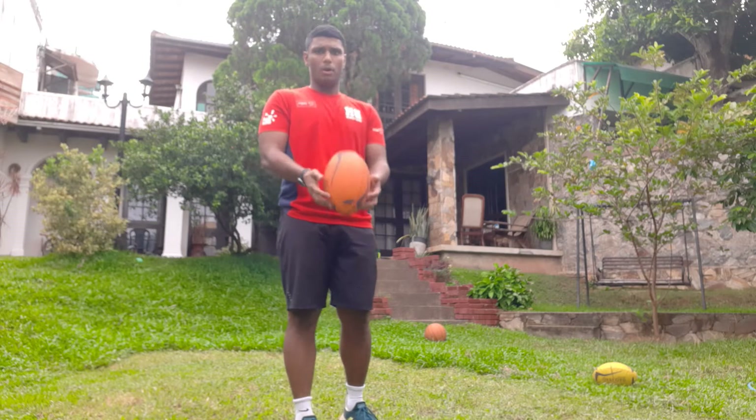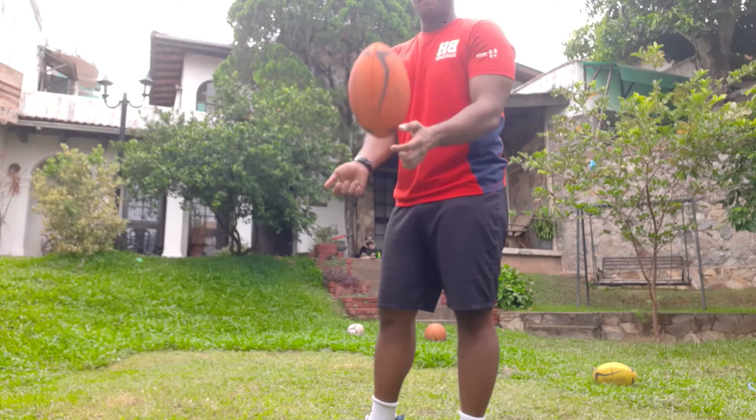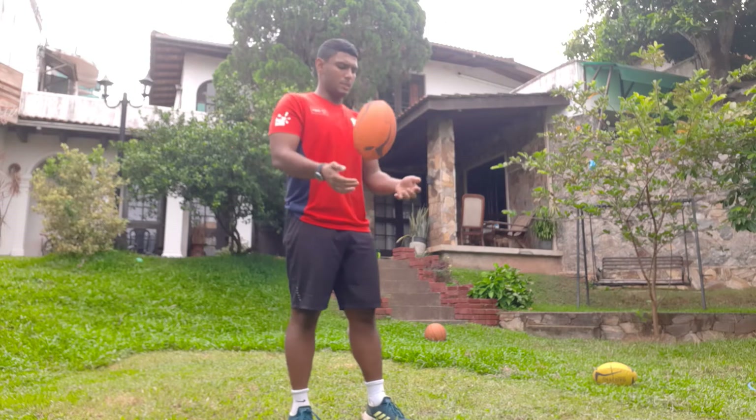Number 1, we are going to pop the ball. We are just going to use our fingers like this and pop the ball up. Get used to the ball. That's all, nice and easy — just pop it up.